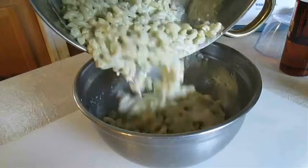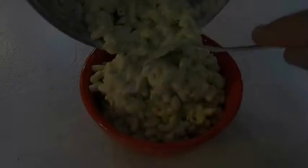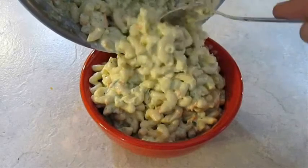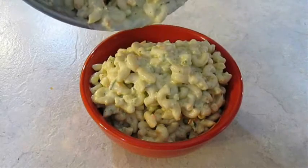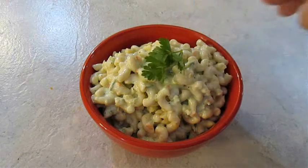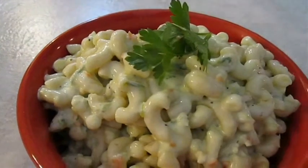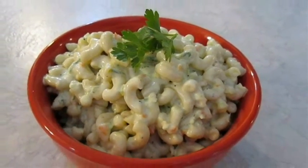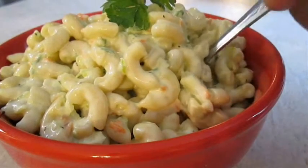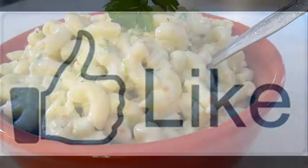Then add it back to the other bowl, cover it with saran wrap, and throw it in the refrigerator to chill. Now you've got a perfectly marinated cold noodle salad. And there you have it — macaroni salad right here in the Poor Man's Gourmet Kitchen. Thank you for watching, and be sure to stop by PoorMansGourmetKitchen.com for more recipes and exact ingredients.